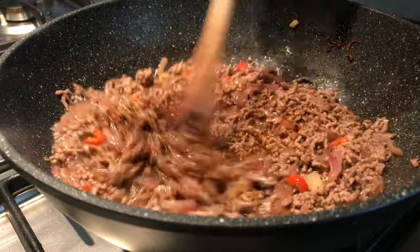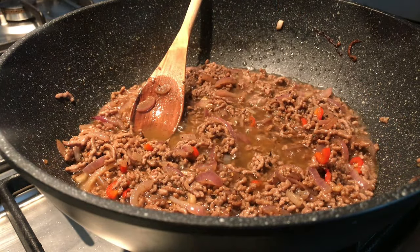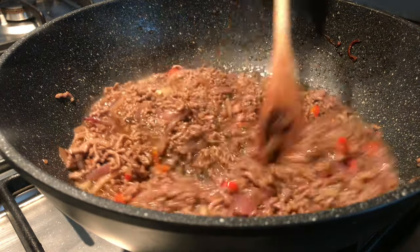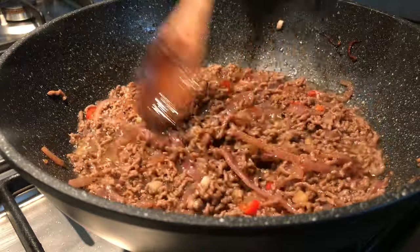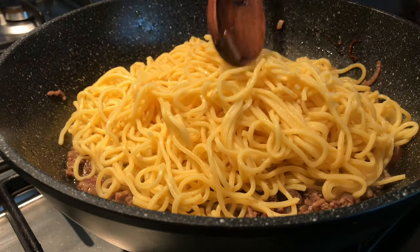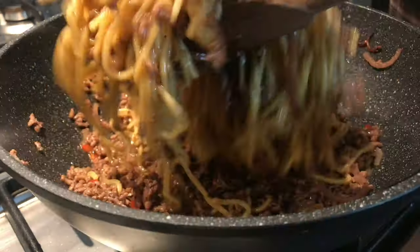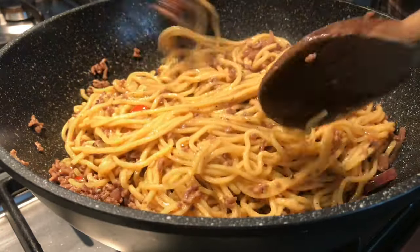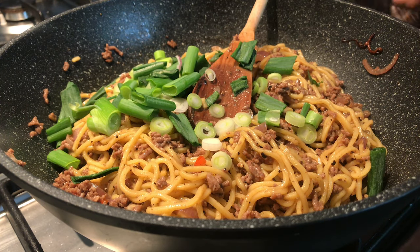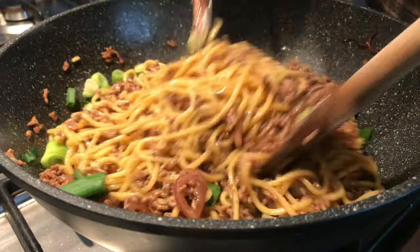Give it a quick mix for about 20 to 30 seconds, then add a little bit of salt. Make sure you don't add a lot of salt because you already have soy sauce in it — I'd recommend less than a quarter teaspoon of salt. Then add in your noodles and give it a nice mix through. To finish it off, just add your shallots and give it one last mix for about 30 seconds so you don't overcook those amazing shallots.